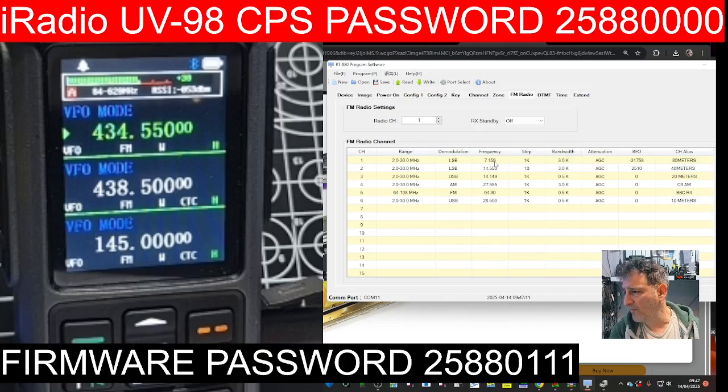You can put in 80 meters — we've got 7.159 for 40 meters, 20 meters there. We need to change one of these to 80 meters by the looks of it. You do need to select the right frequency range here — if you want HF it's 2 to 30 MHz. If you want CB you'd go 26–27 MHz range — 2 to 30 covers it, yes.